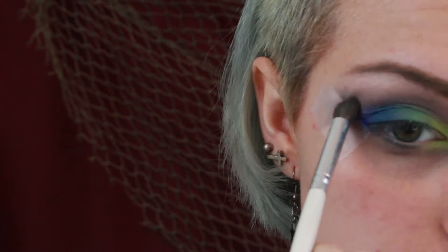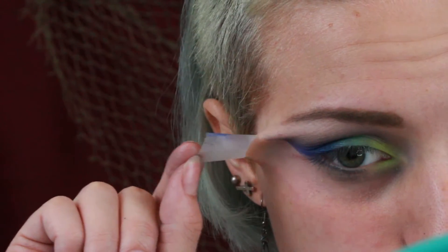I'm fading the purple into that white highlight on the brow bone from earlier using a clean brush with no added product. Windshield wiping motions work best for blending such a large area like this. Peel off the tape to make it look a thousand times better.